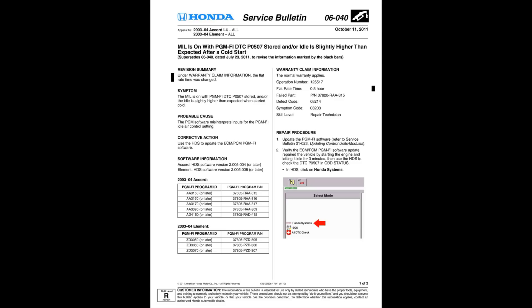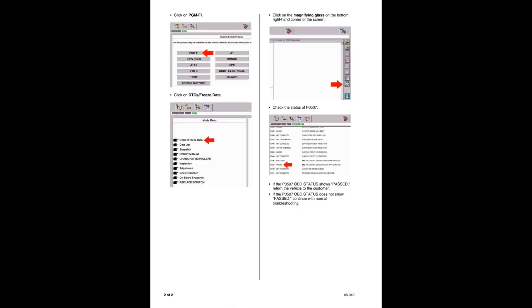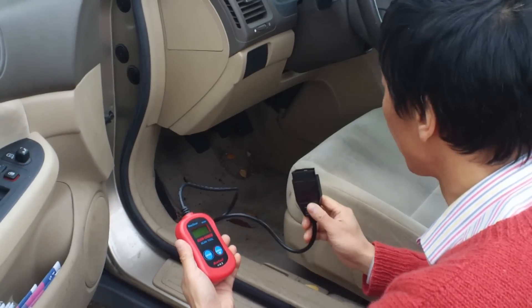Since there was no vacuum leak, the next thing I tried was Honda service bulletin number 06-040, which says I need to perform a PCM software upgrade. But when I called the dealer and gave them my VIN number, they said my software was already up to date. They wanted to charge $170 to perform it regardless. So I didn't get the software upgrade. I got a cheap OBD reader to figure out what's wrong with the idle.